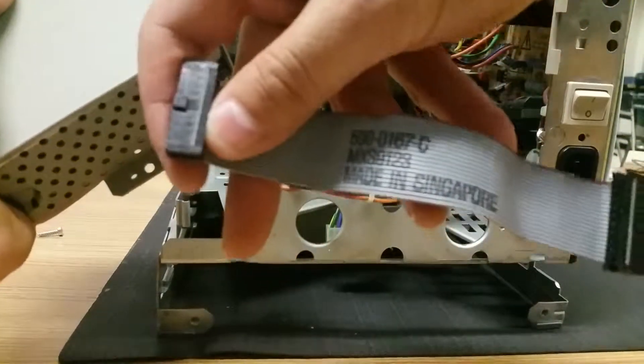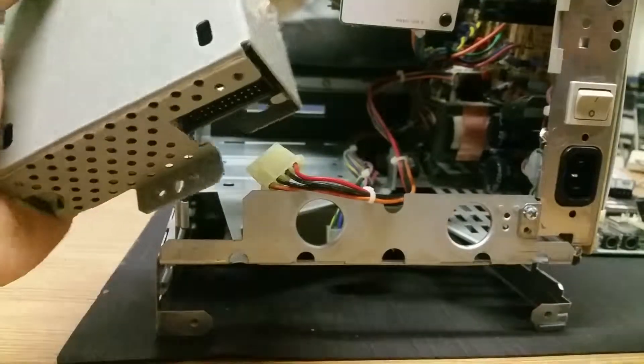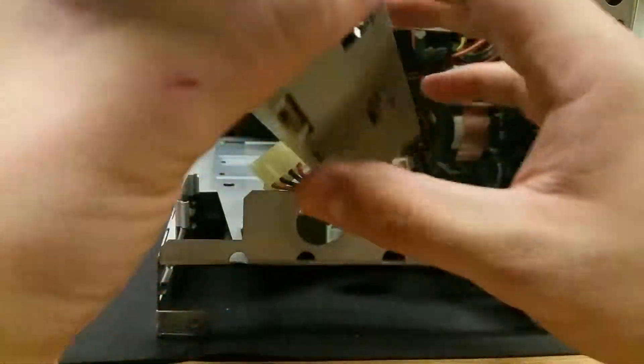If you want to take a look at this — made in Singapore, that's interesting. It's just a normal floppy disk drive.